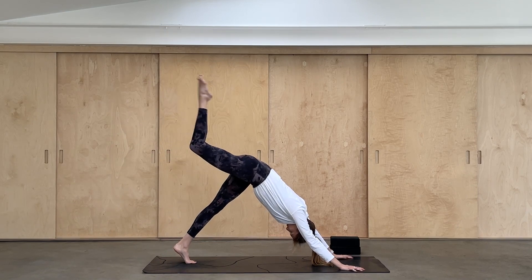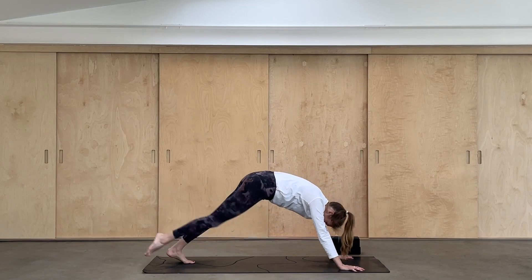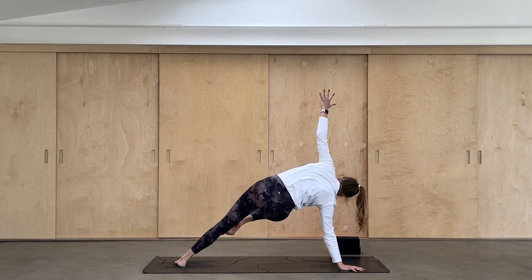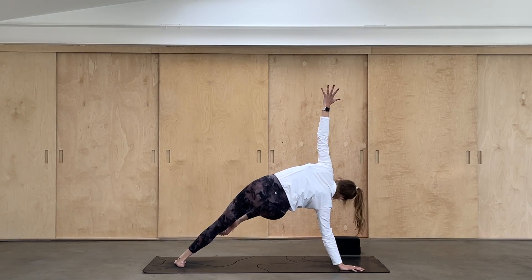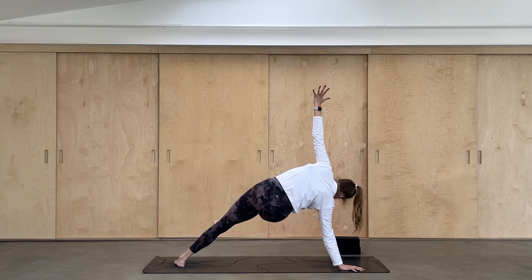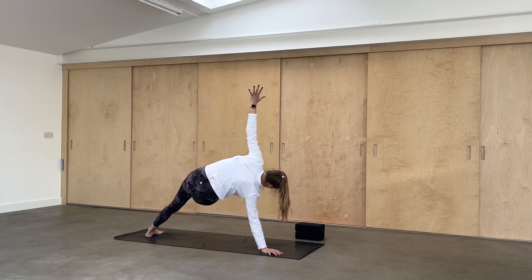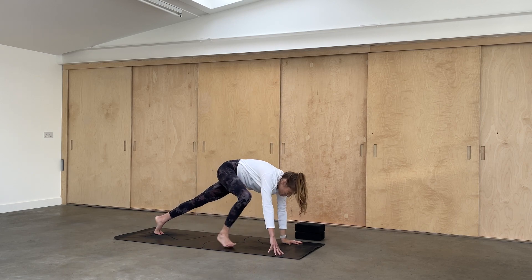Raise the right leg up, inhale. Exhale, knee to nose. Inhale, leg high — take it across the body, find the left upper arm, hold it here. Now drop the left heel to the floor and peel your left hand high if you can. You can always drop this right knee to the ground — you're in your side plank. You might choose to extend the leg or you can bend the knee, your choice. If the leg is extended, flex the foot and see if you can lift the heel another inch. Then place the left hand down and bring that right knee into your chest and step the foot between the palms.